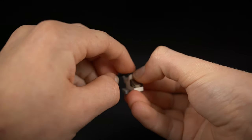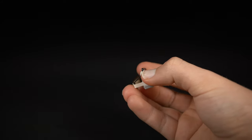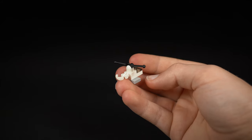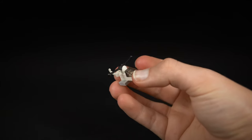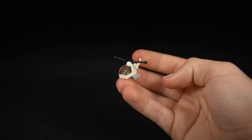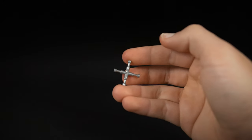Slot in the first lever, then the second will also slot in after a bit of trial and error. With both in, there is your micro helicopter complete.